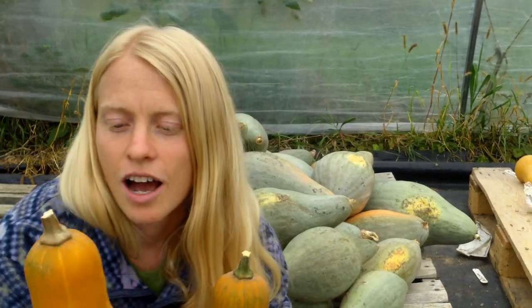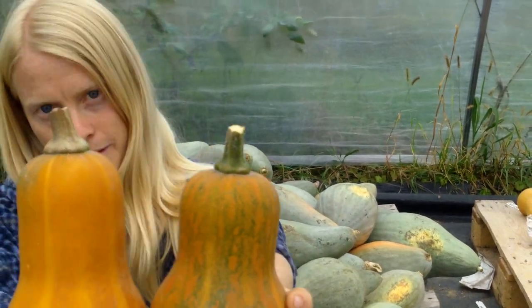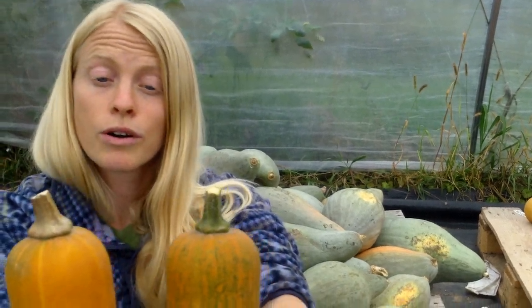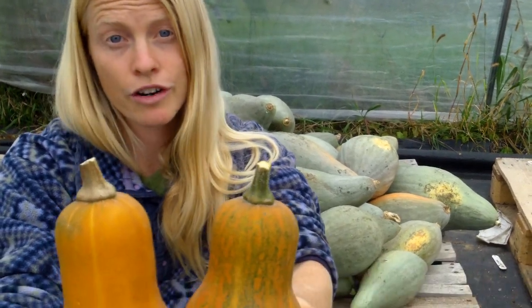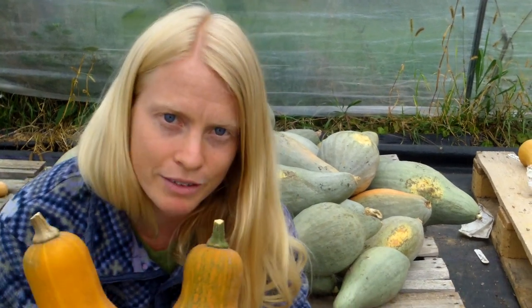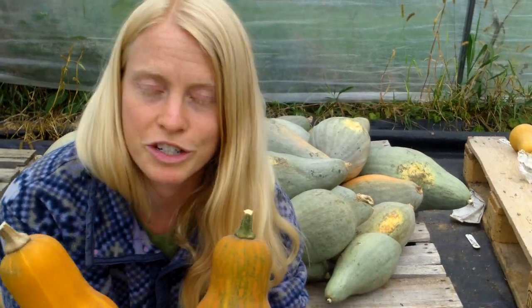There is one quality exception, and that is honey nut. Honey nut is a super small, super sweet butternut from Cornell. Take a look at these two fruits — honey nut has a built-in ripeness indicator. The fruit with more orange is more ripe than the one with green. The more you can let it turn fully orange in the field, the sweeter it will be, the better it will store. So with honey nut, definitely judge ripeness by the rind color — but that is the only one.